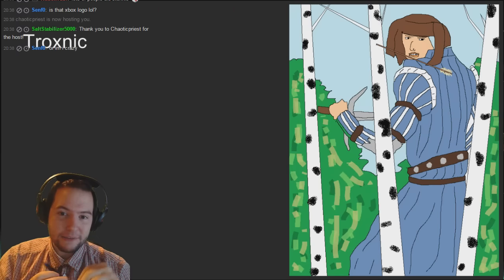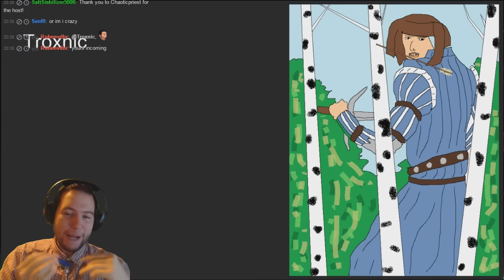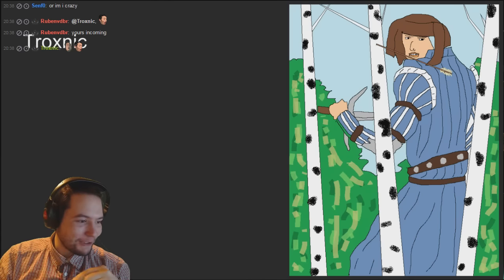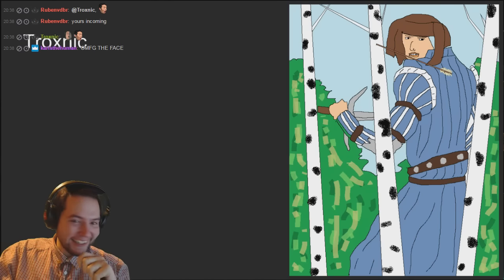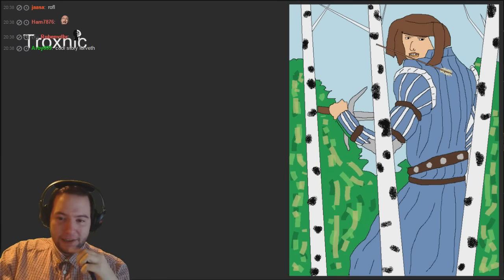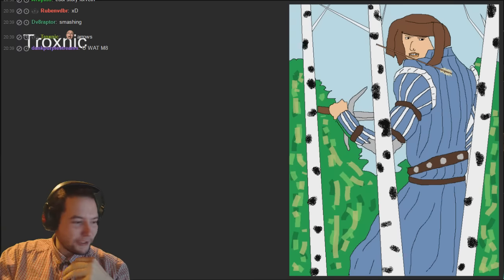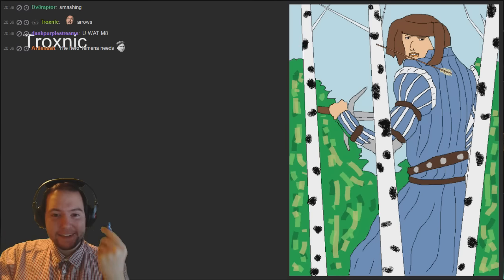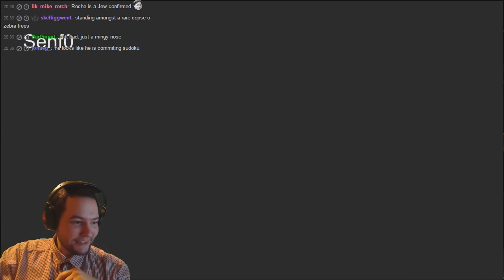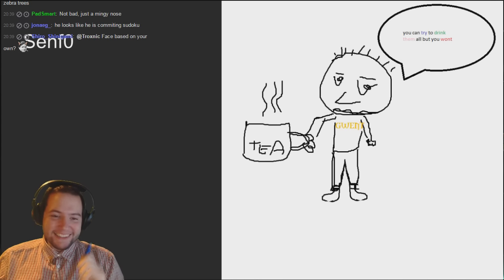Troxnik - his face is really derpy but that arrow looks really good. How you got those lines is incredible. Chaotic Priest - his lips, I just can't stop looking at his lips. Something wrong with his face, I'm not sure what it is. I like the trees though - the bushes have got these really weird big flat square lines on them. If you can identify trees in MS Paint then you know it's got to be good.